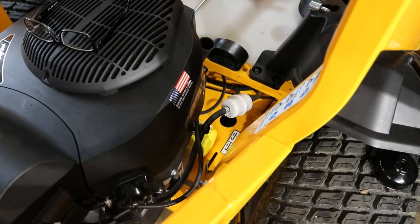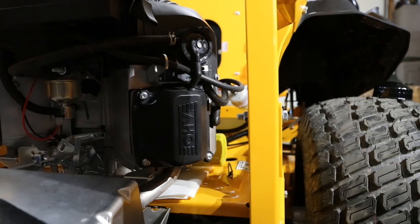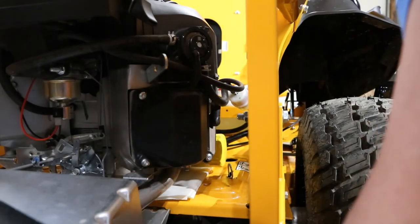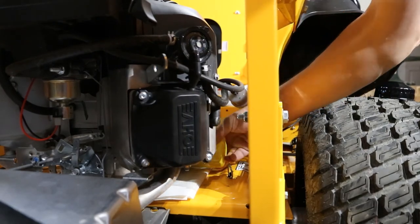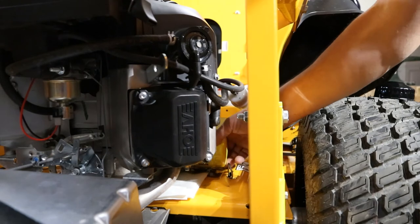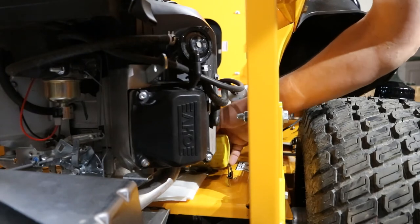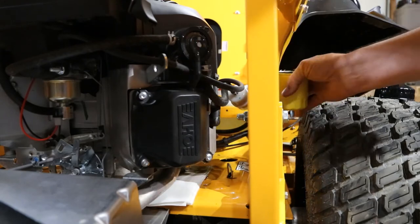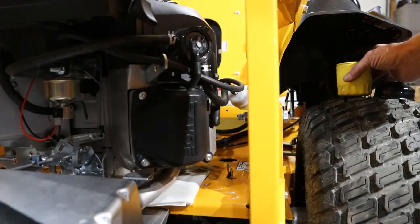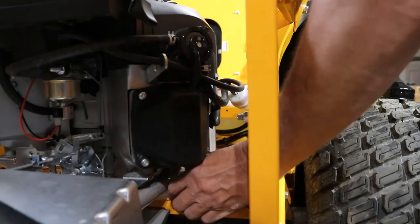Now I'm going to wait for the oil to stop draining over here and then bring that pan over a little closer so I can set that filter right down in there. There we go — definitely got to clean some oil up there. I'll just set it on that tire for right now, and keep our paper towels up to catch the rest of it.